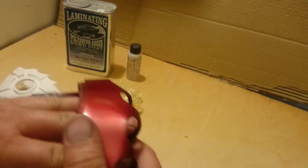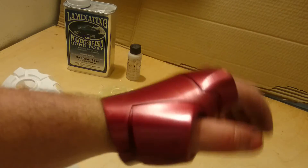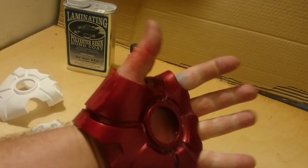So when you put it on, it locks in place, allows you a little bit of wrist movement, and the magnets close back up afterwards. So that's a good thing.